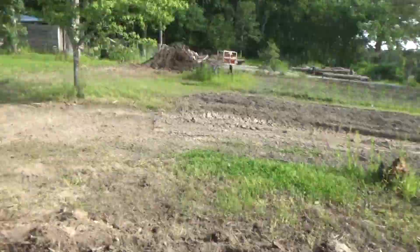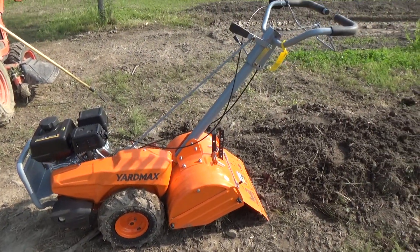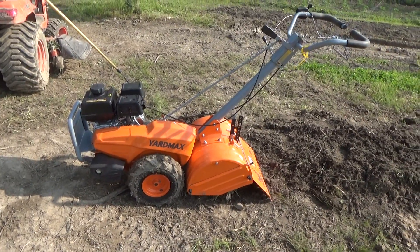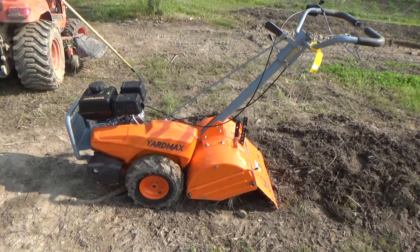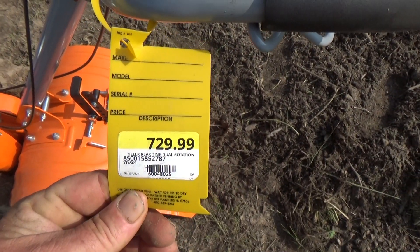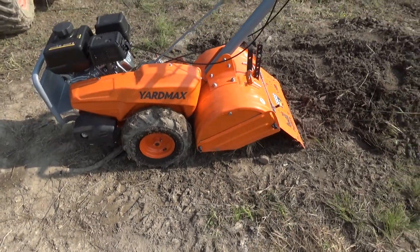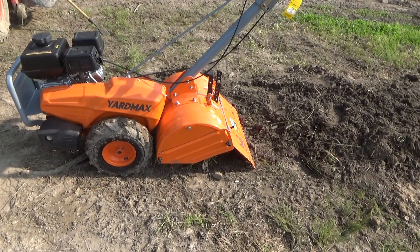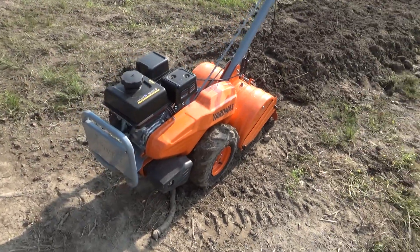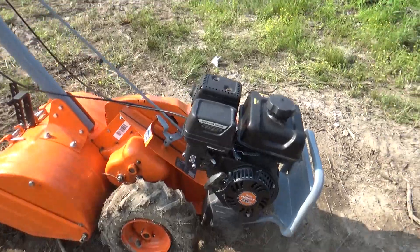Something I'm not particularly impressed with: I had to get a new tiller. My old rear-tine tiller is pretty much shot, and I bought this one at Rural King. They don't make the Sears tiller I like anymore. This tiller is worth about $250 in my opinion. The wheels are too small and the tines just aren't right. It has good power, but it'll run away from you if you hit something solid.